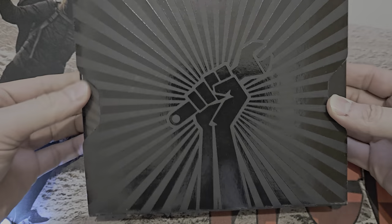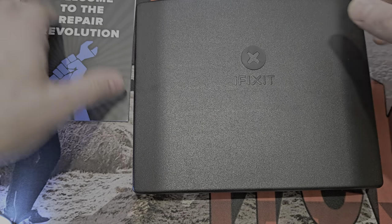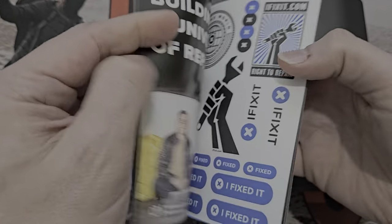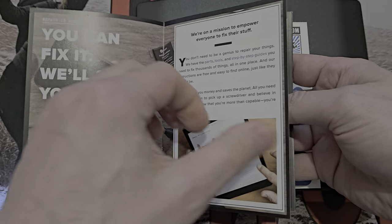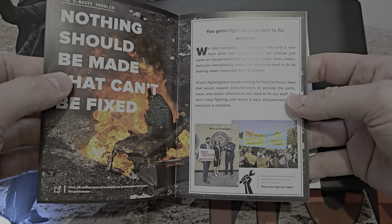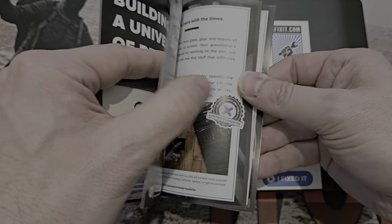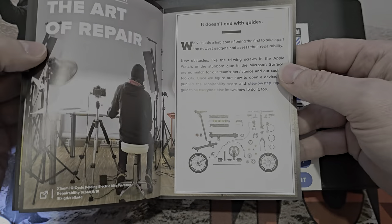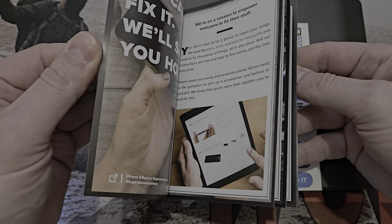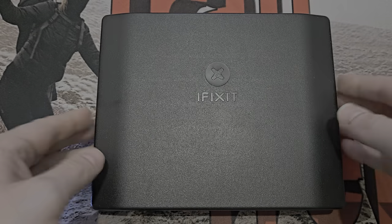It comes in a nice box with their little hand logo. iFixit are promoting a 'right to repair' revolution — making people fix their own stuff. You take it out, there's a little booklet, some stickers you can stick on people's stuff at work to annoy them. Their message is: 'We're sick and tired of not being able to fix your own stuff,' which is very much an iPhone thing where they try to stop you repairing. Personally, I think if you've bought something, you should have the right to dismantle, alter, upgrade, and modify it.